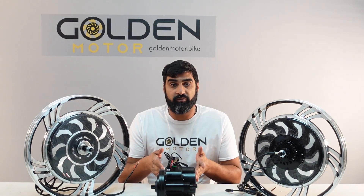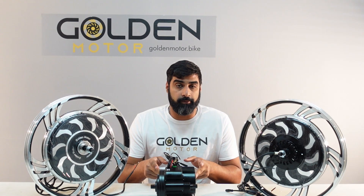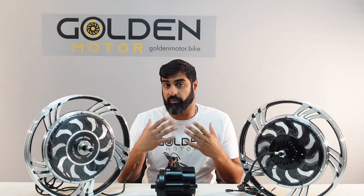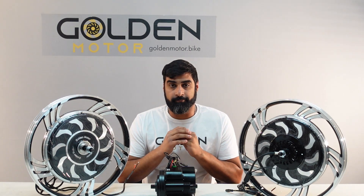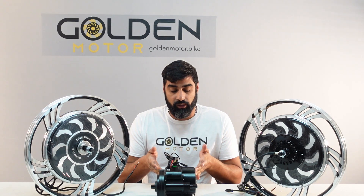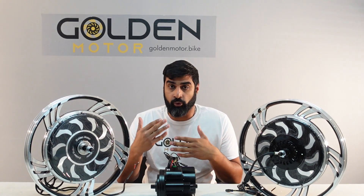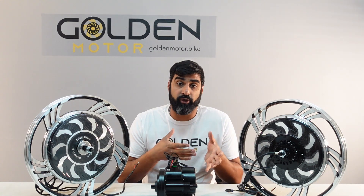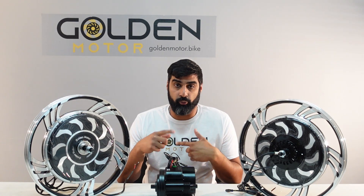Moving on to the cons of the mid drive motor: the biggest con is that they're pricier compared to the hub motors. And since they're installed on the bottom bracket of the bike they have low clearance, so you have to be careful — especially mountain biking — that you don't hit a rock or something like that. Since they're geared motors there's no regen capabilities, which means more wear and tear on your braking system. And there's also more wear and tear on the drivetrain of the bike, since it's using the drivetrain to propel the rear wheel forward.